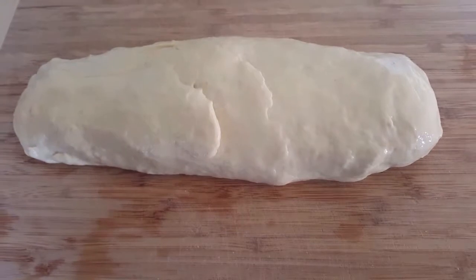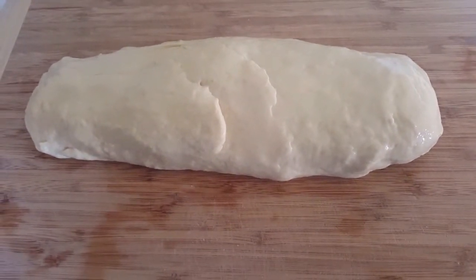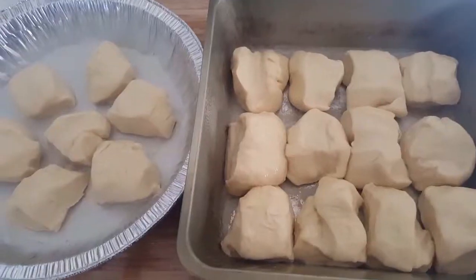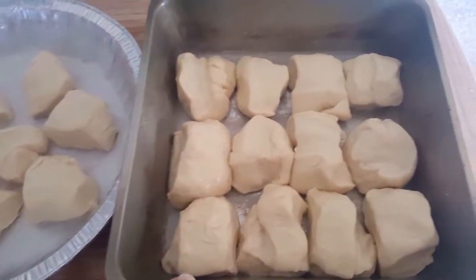Once the bread is kneaded, it should have a nice elastic consistency. Remove from the bowl and transfer to a cutting board. Cut individual pieces into about one-inch squares for rolls.